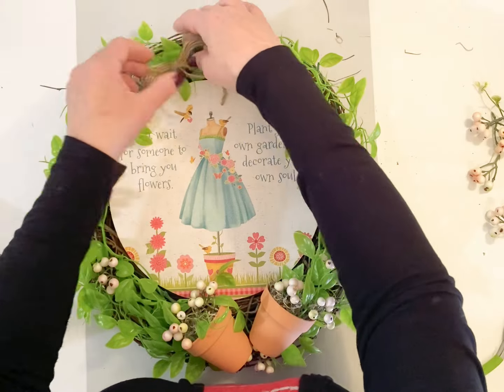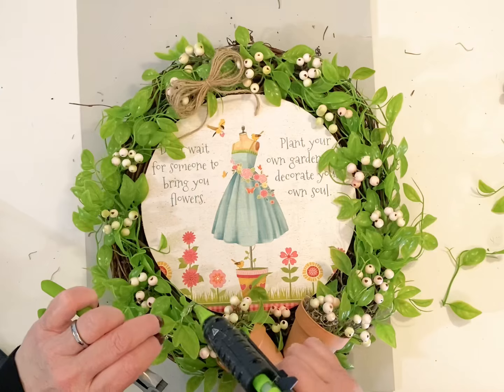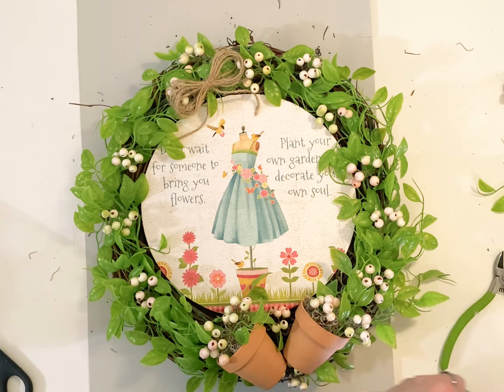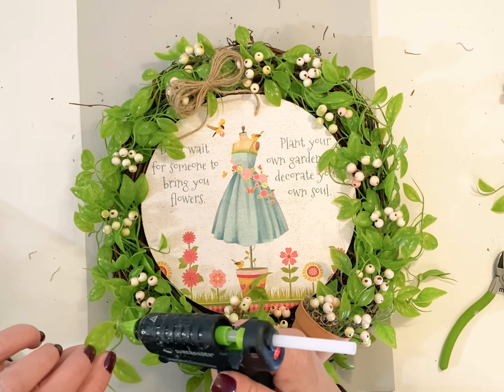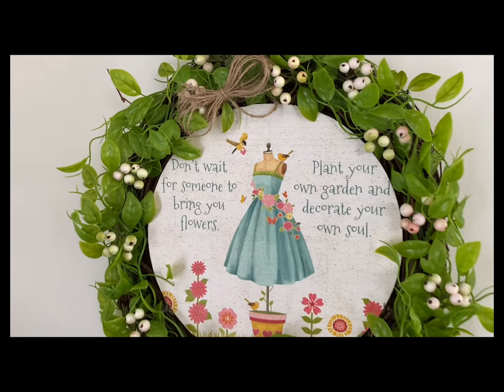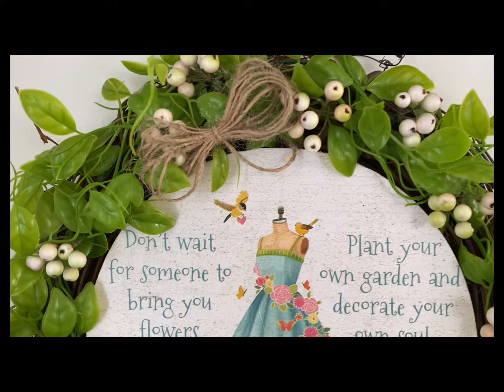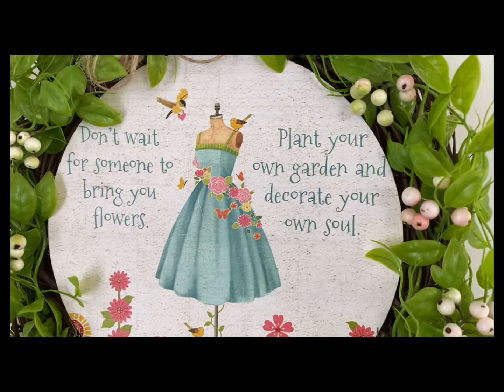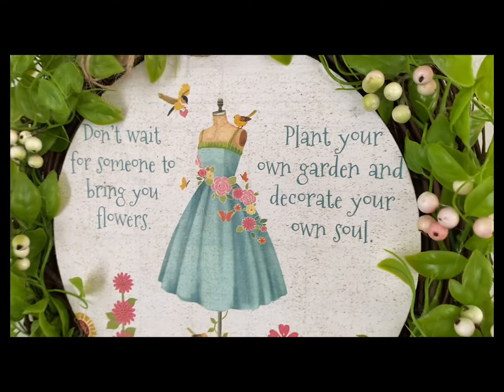I just made that little simple bow to pop up there at the top and added a few more little sprigs of greenery here and there to kind of finish it off. This is definitely one of the favorites. And here it is, everyone, hanging on the wall. I really have enjoyed the designs that I've been creating with this one calendar from Dollar Tree.